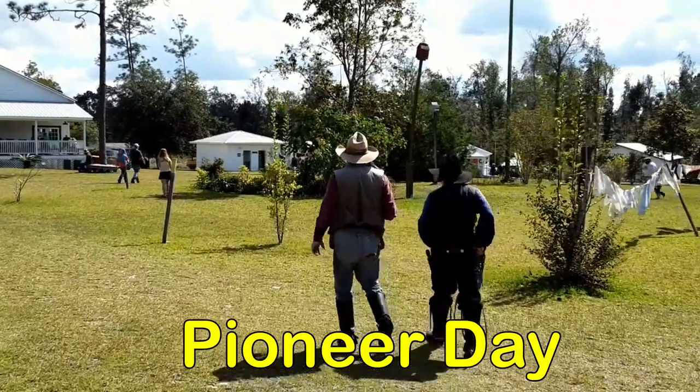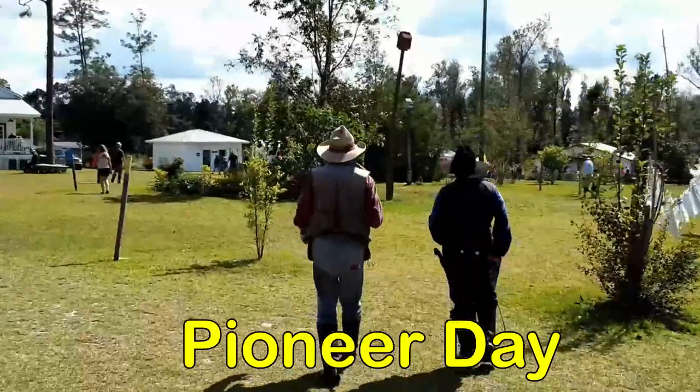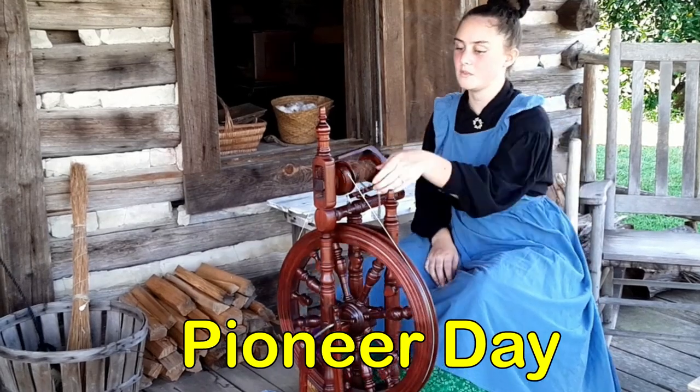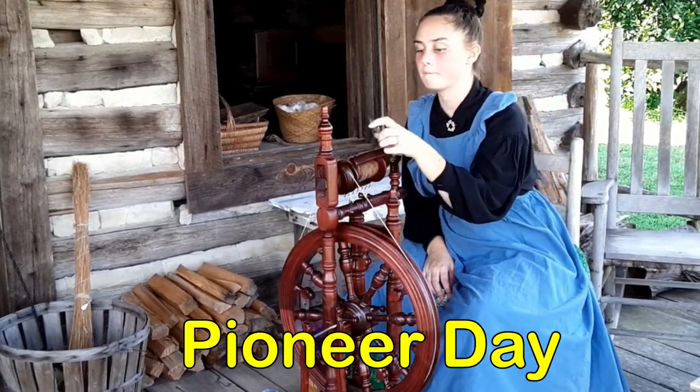Jill and I have been work camping here for about nine weeks now, and we're learning our duties with each and every passing event. Two weeks ago, we had our first Pioneer Day, and that was awesome. It was a really, really good experience, and I think we did pretty good.